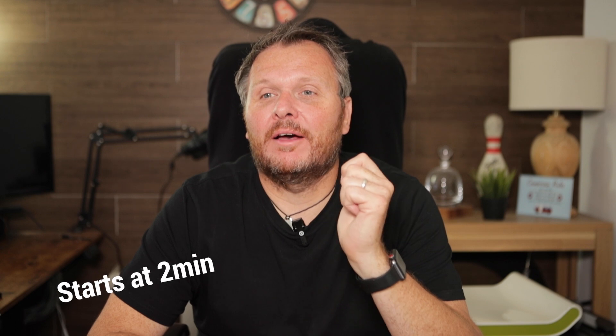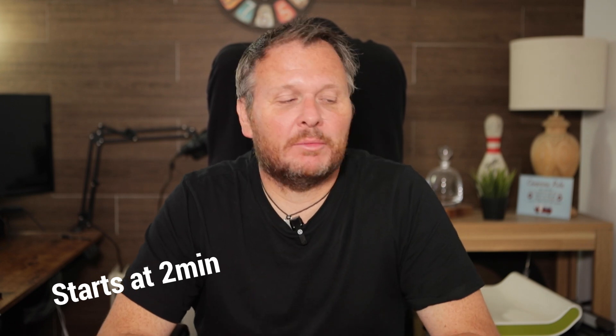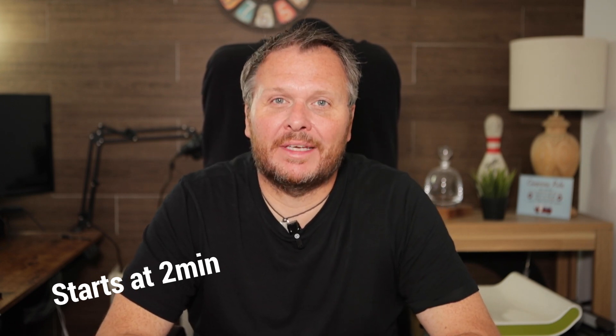Hello everybody, welcome back to the channel. My name is Richard. I'm a photographer from the UK and today I thought I would just go through real quick some gear that I will be taking to America when we go on our big family holiday this summer. Before I go on though, I will put down here the minute that I start talking about my gear, so if you want to skip ahead, click on that timestamp.